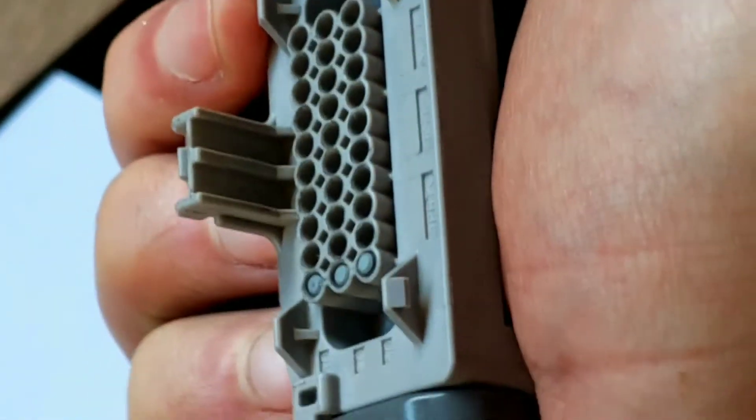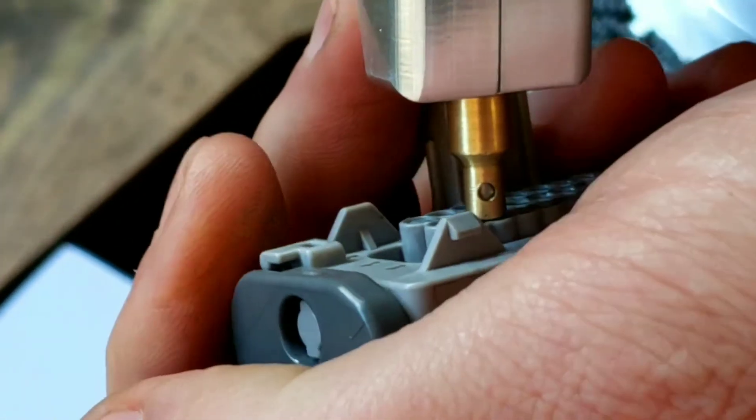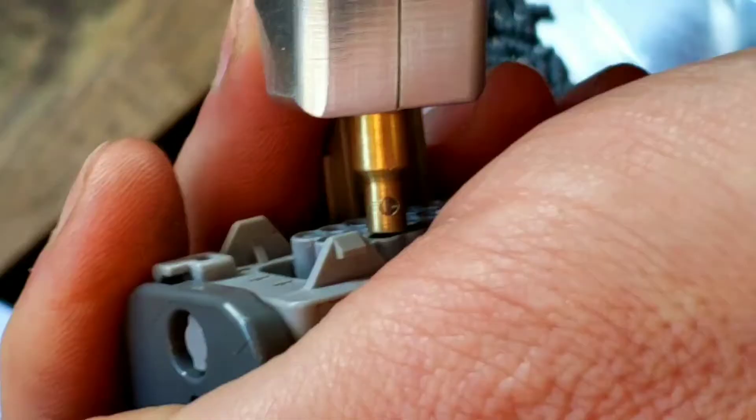You can see they go in nice and flush. Let's get a close-up view of watching the seal plug actually go in.